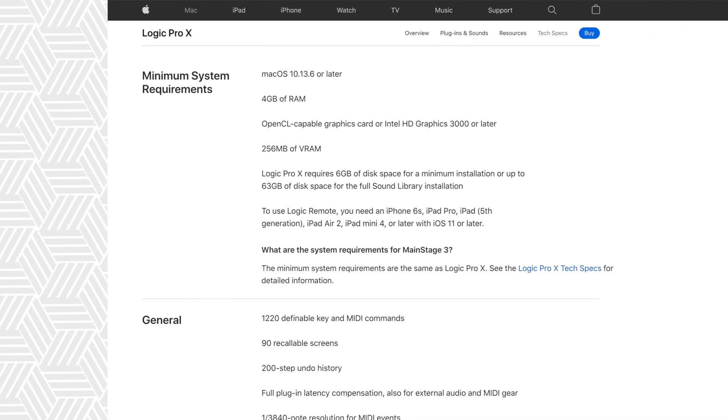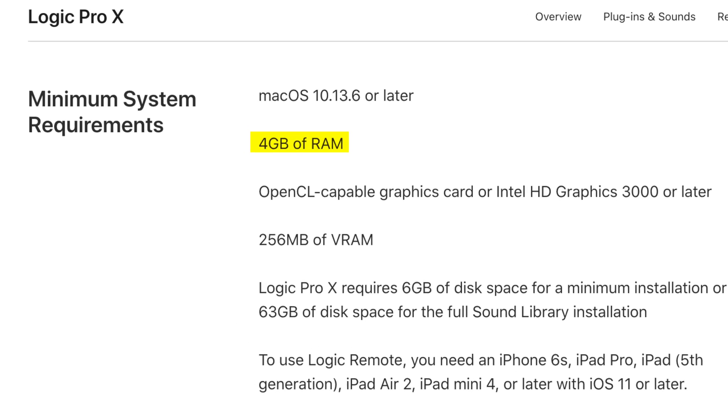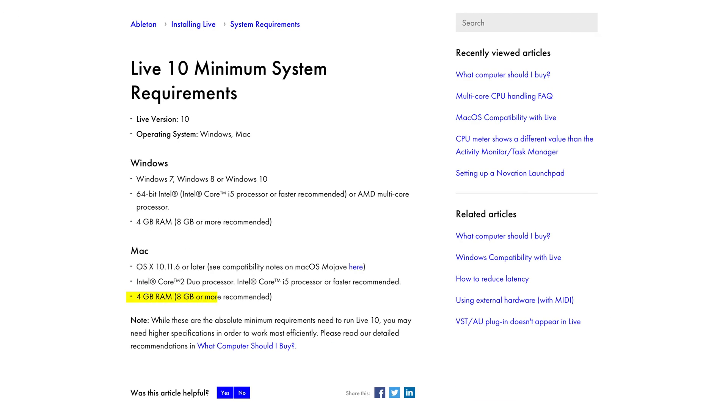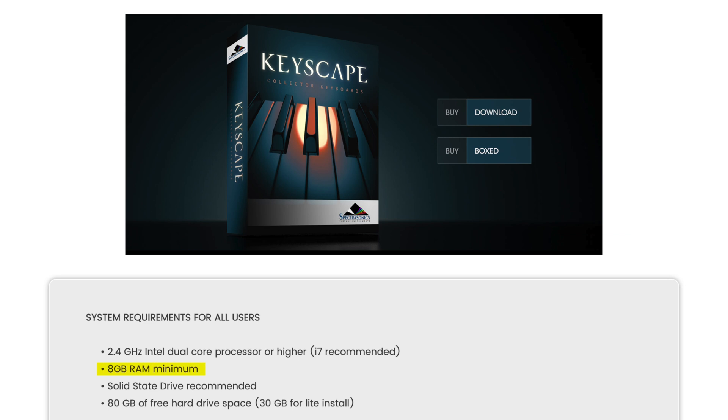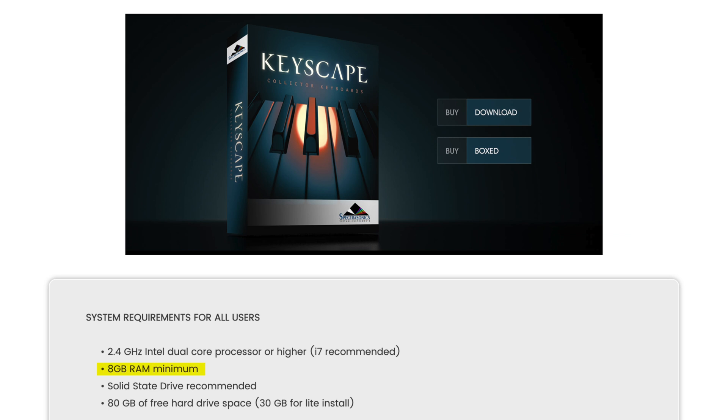Next up, let's look at RAM or memory. Most software programs list 4GB of RAM as the minimum requirement, but in our experience, this is generally not enough, especially when you start layering sounds, adding effects, or loading more patches in your concert.